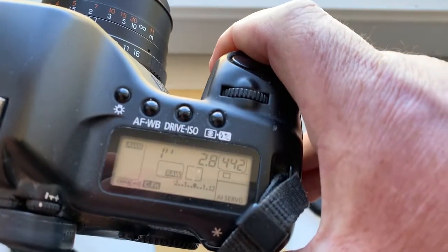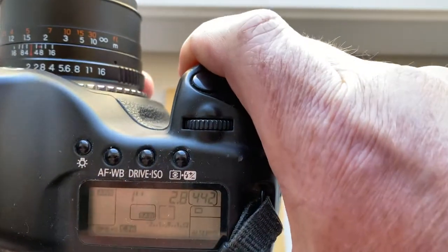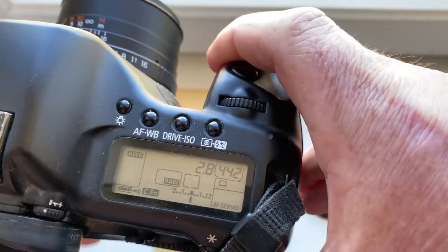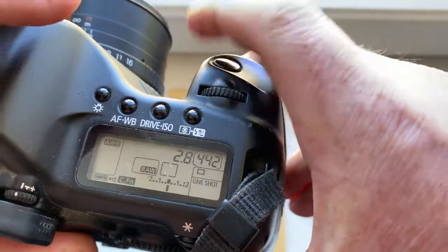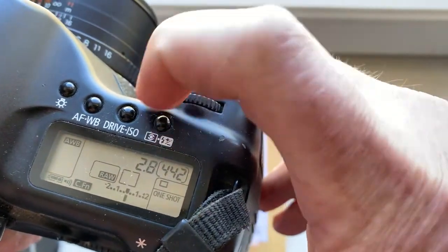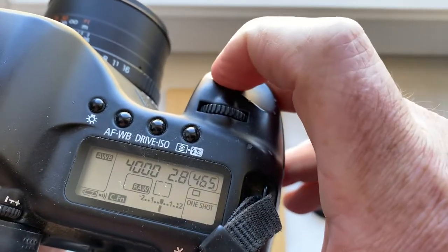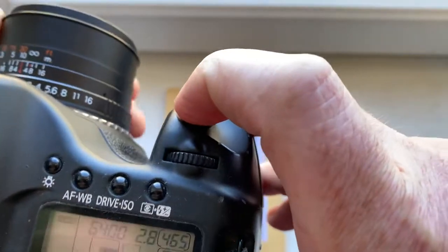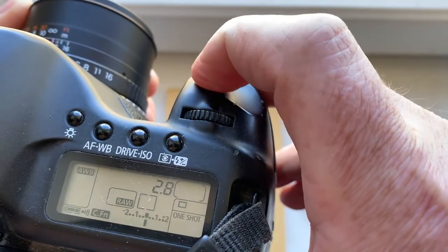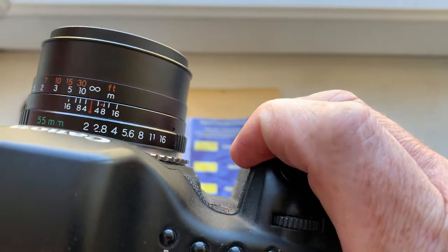I pre-programmed the focal length to 28 millimeter, aperture 2.8, delay time to enter program mode is one second. The focus strap is on, focusing to infinity. Now my camera is focusing to infinity.